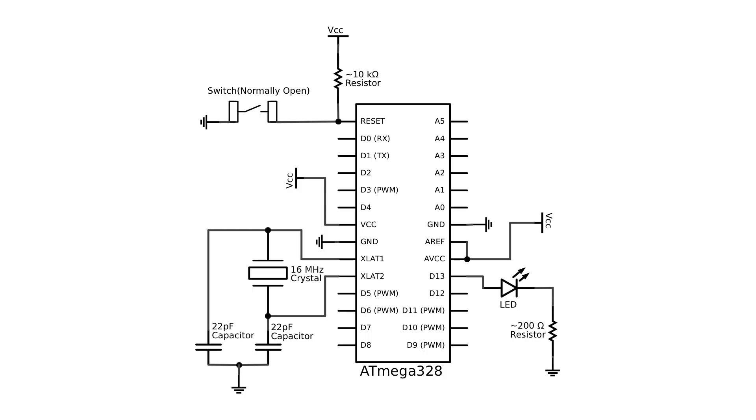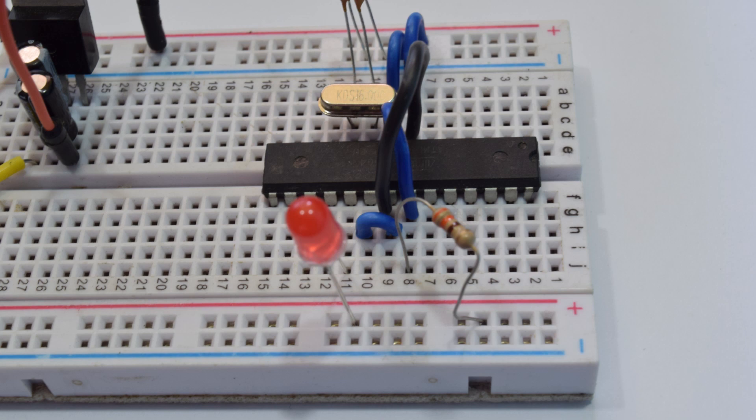The rightmost pin, or the output pin from the regulator, goes to the Arduino. The leftmost pin is where you feed supply to your project. The next step is to complete all the connections. For that you need to follow the circuit diagram. Further details will be provided on the Instructables page.